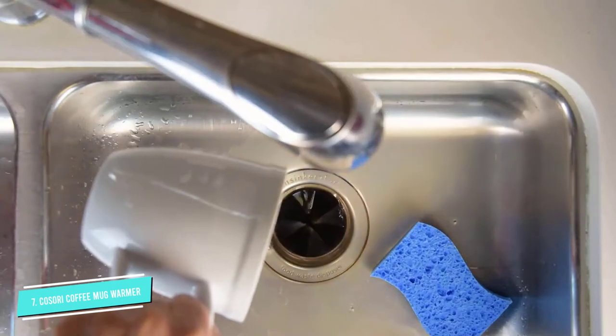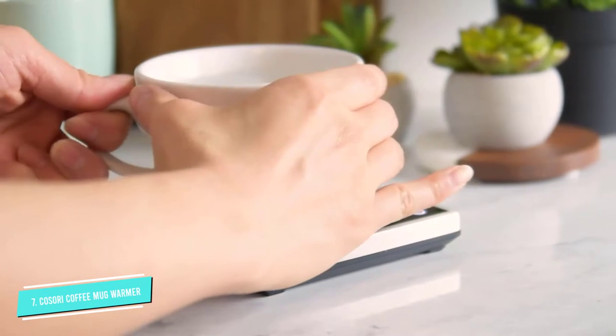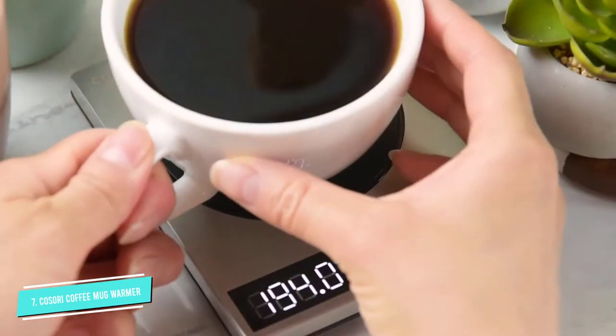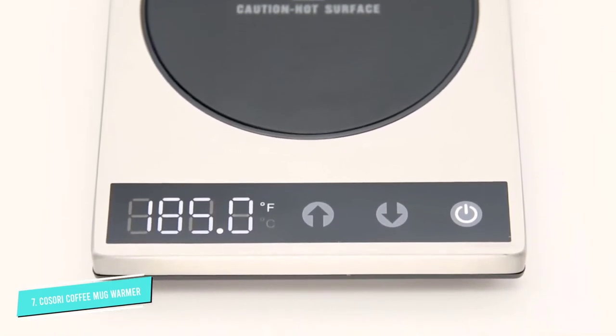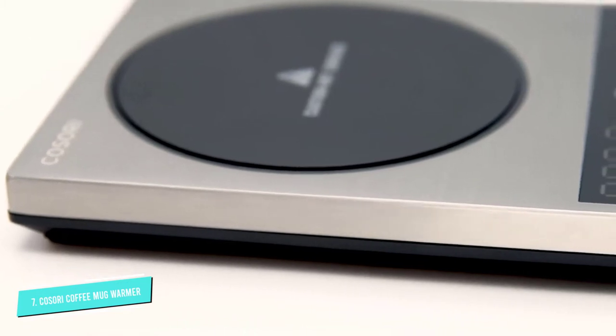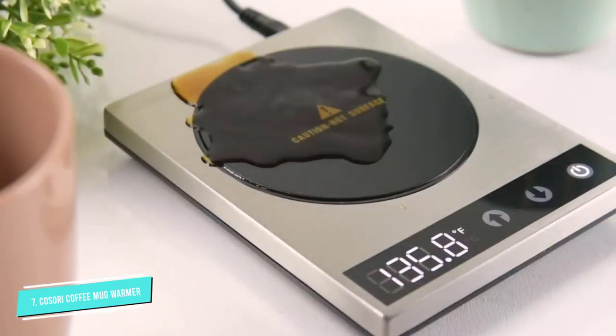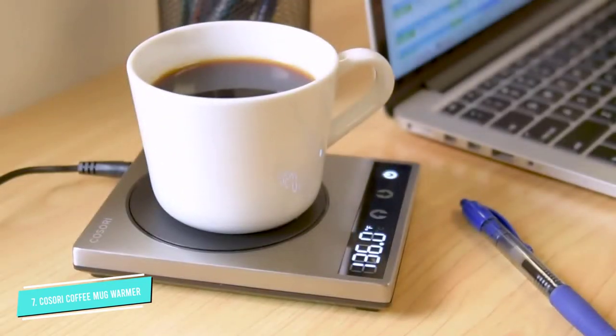Additionally, you can easily adjust the hot plate's temperature via the warmer's LCD touchscreen to up to 230 degrees Fahrenheit. You can also switch between Celsius and Fahrenheit. The 24-watt mug warmer measures 5.3 x 4.3 inches, while the hot plate is 3.55 inches wide. Note that the company suggests using mugs with flat bottoms for better results.